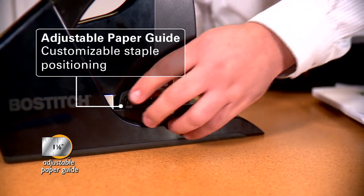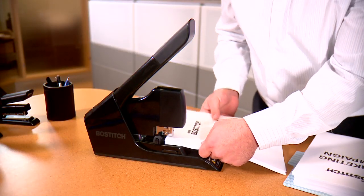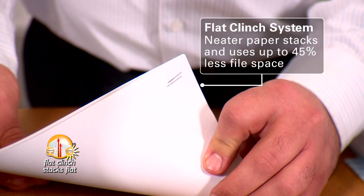I had to put together 50 presentations and I really appreciated the adjustable paper guide. I could move the lever to position my staples exactly where I wanted every time. Even better, the staples clinched flatly, so my presentations stacked flatter and much neater, which helped reduce my file space.